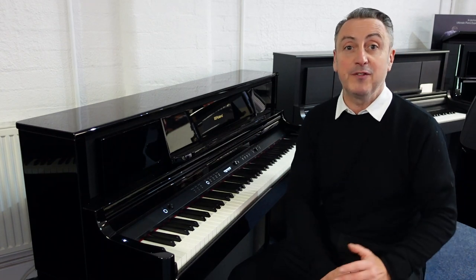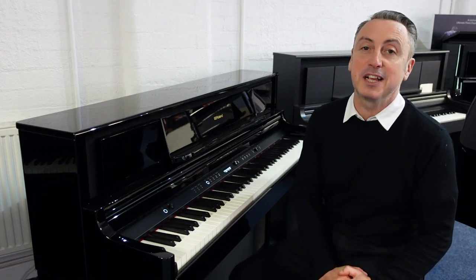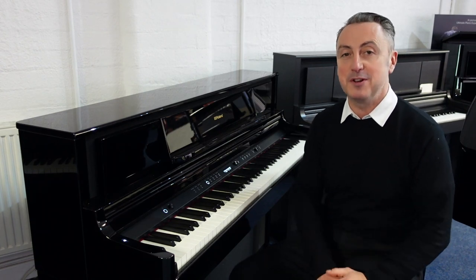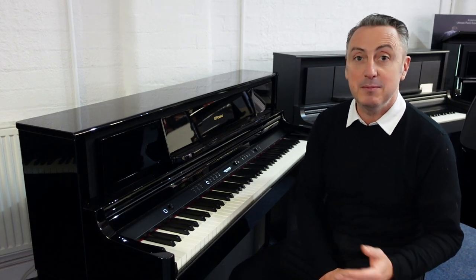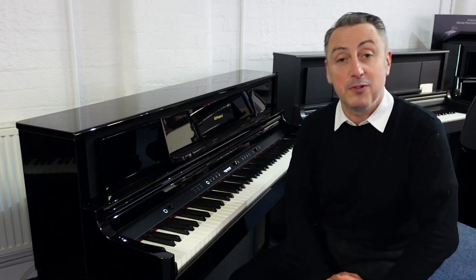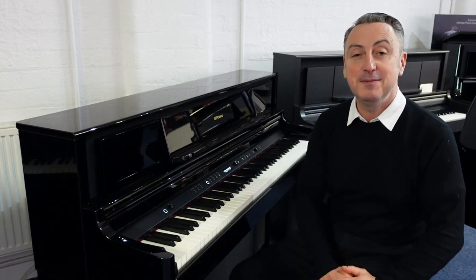So it's the Roland LX705 — hopefully you've liked my video. If you have, please press like and share it, and don't forget to subscribe to our YouTube channel because we're putting videos on there all the time and there might be some that you like. Thanks for watching and hopefully we'll see you soon. All the best, bye.